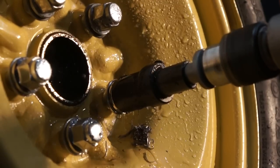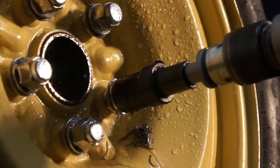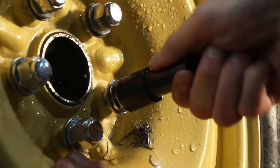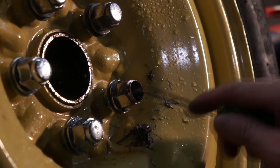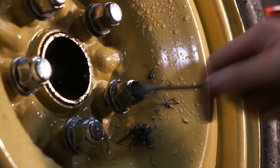You will feel a pressure difference, so once you feel that go ahead and stop. Remove the clamp, remove the guide, and remove the head of the lug nut.